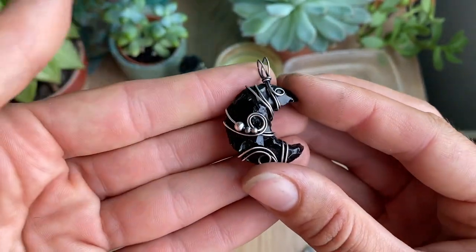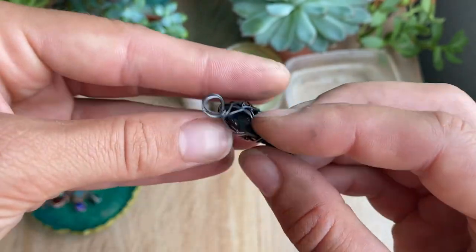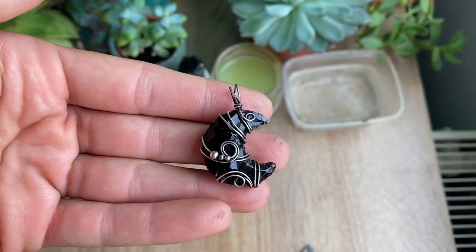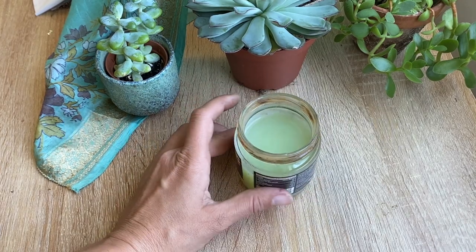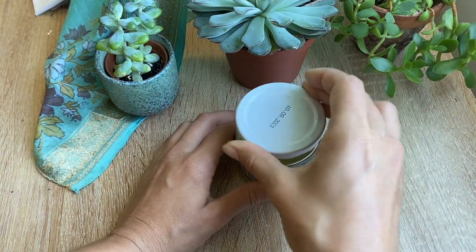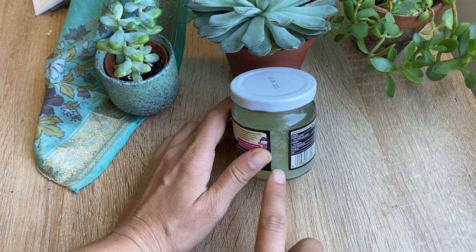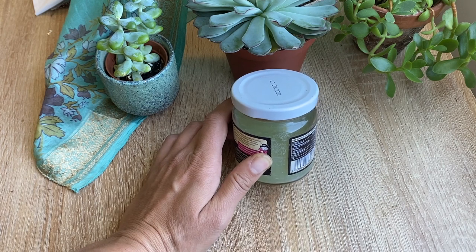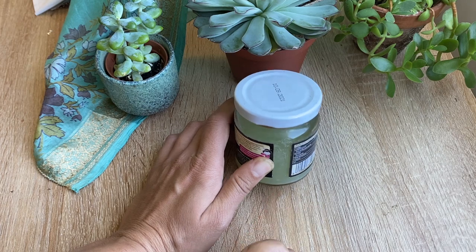All right, there it is! I hope you guys learned something watching this video — if you have any questions feel free to leave a comment below. Once you're finished with the liver of sulfur solution, you'll need to neutralize it before disposing of it safely. Simply put a lid on it and within about 24 hours, once the color is no longer yellow and the water is completely clear, you can dispose of it in your sink. Or to speed up the process, add some baking soda to neutralize it more quickly.